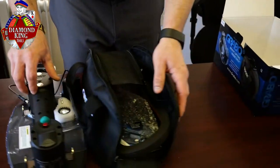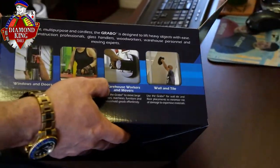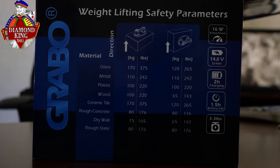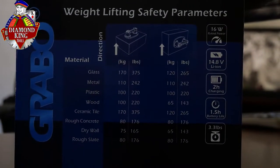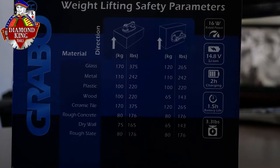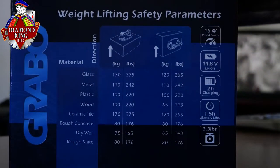As you can see, it's an electric grabber. Some of the surfaces it's used for include windows and doors, wood, wall and tile, and also slate. You can kind of see the chart and it gives you the different weights it can hold. Glass, you can hold horizontally up to 375 pounds and vertically up to 265. Metal decreases pretty significantly down to 242, and that's the same either vertically or horizontally. For tile, it's really effective — again at its max at 375 and 265. And also slate at 176. That's quite a bit that you can actually just grab and really move around pretty easily.